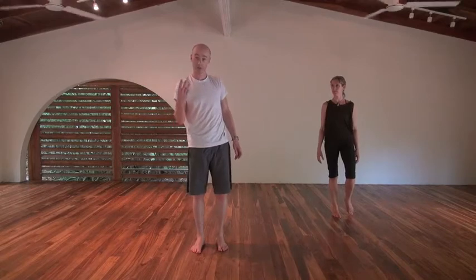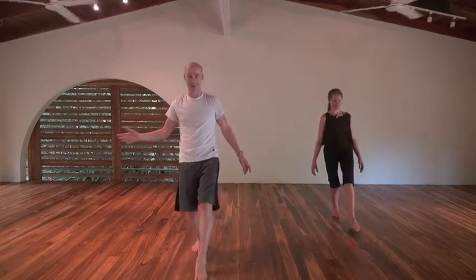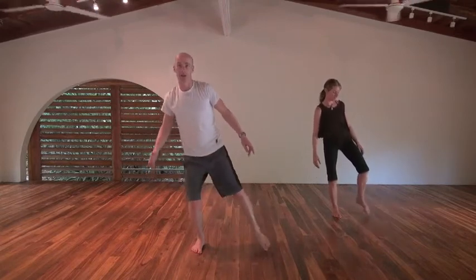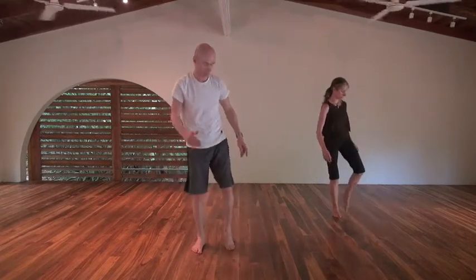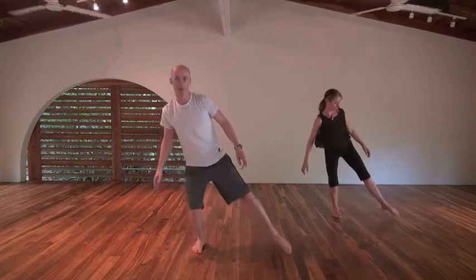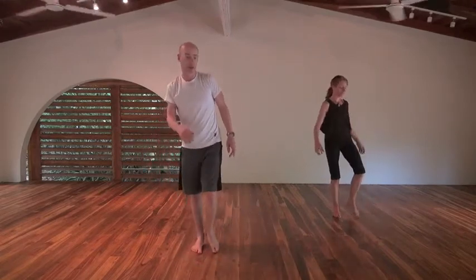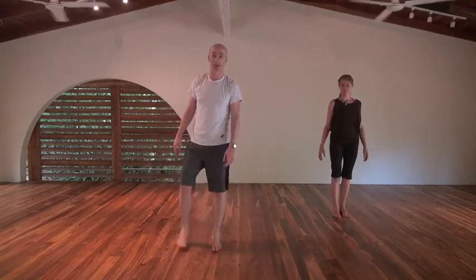We're going to go through that three times. Away we go: 12:30, 12, 9, 7 — that's one. 12:30, 12, 9, 7 — that's two. One more: 12:30, 12, 9, and relax there.